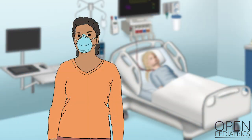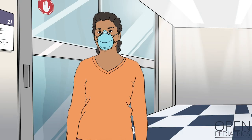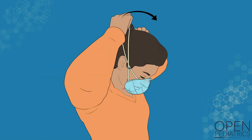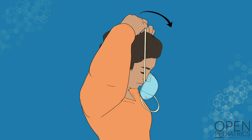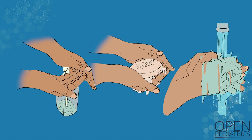With your respirator still in place, leave the patient's room and enter the ante room or the hallway. Remove the respirator by gently pulling the lower elastic band over your head. Then gently pull the upper elastic band over your head and pull the respirator away from your face. Make sure that you don't snap or fling the respirator. Discard the respirator in a waste container. Finally, perform hand hygiene with either an alcohol-based hand sanitizer or soap and water.